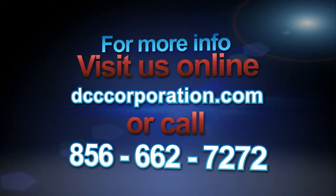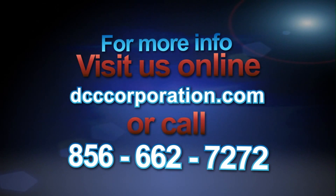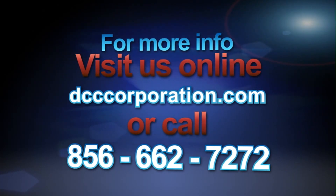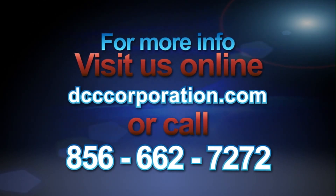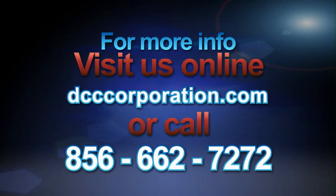For more information about DCC's capacitive discharge welders, visit DCCcorporation.com or call 856-662-7272. Don't wait — call today.